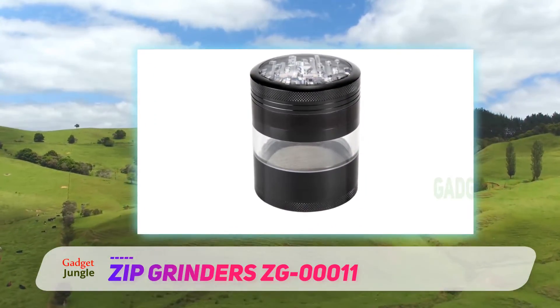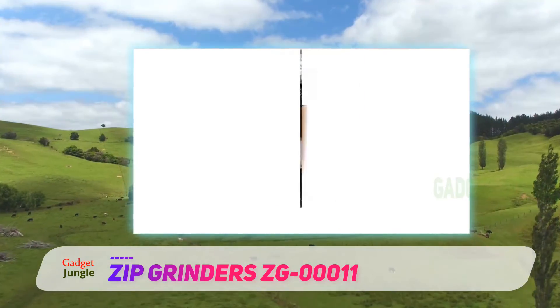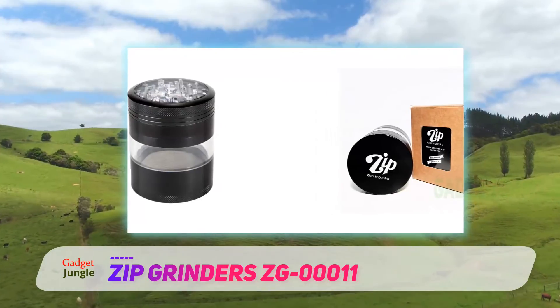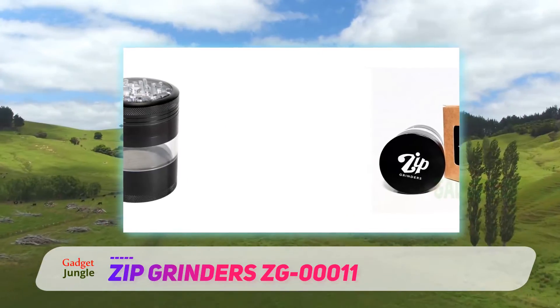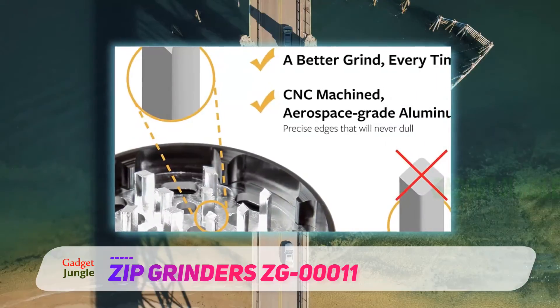The Zip Grinders ZG00011 model has four chambers and is twice the size of usual manual grinders. Also, it can grind at least six spoonfuls of herbs at a time, and the chambers are detachable.